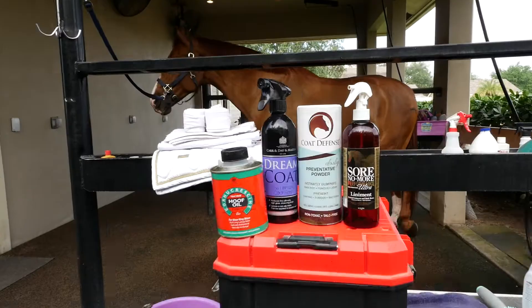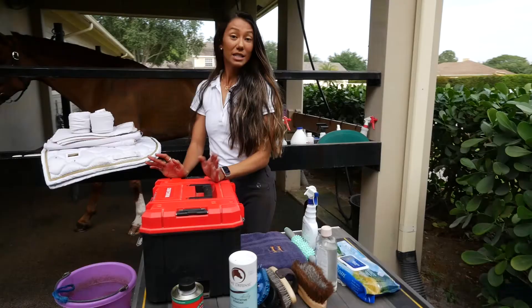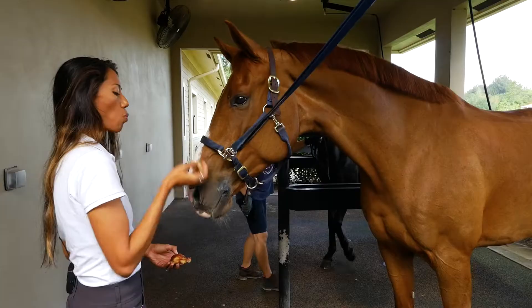Now that that is done, now is when we would tack him up and get him ready.